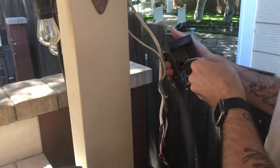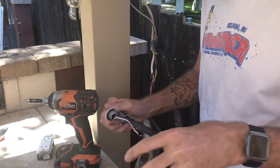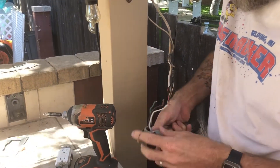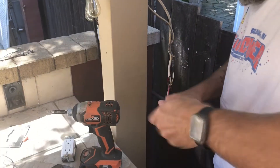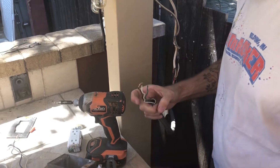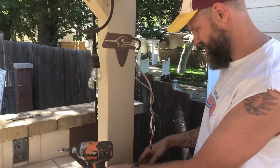We're pulling out the old components and removing the old switch. There was some three-way wiring up above that we're going to abandon. The gasket looks a little worn. The flex conduit has enough flex to go wherever we need it to go.